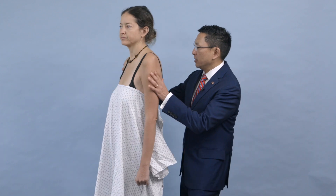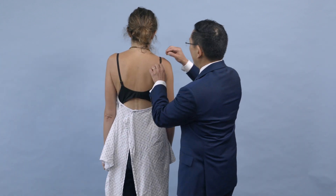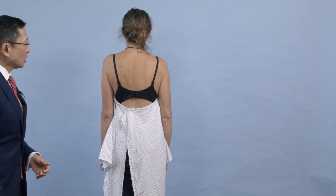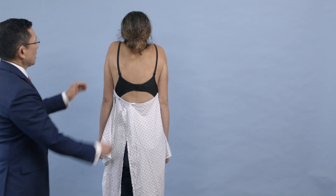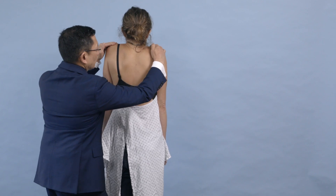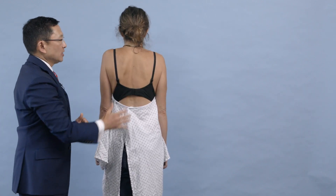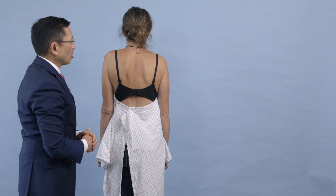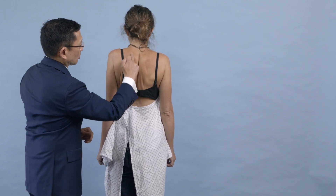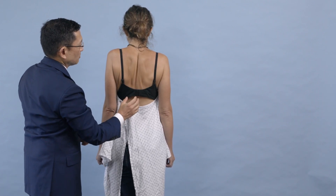I'm going to have Becky turn around and face the wall so we can take a look at her shoulder. First, I have her shrug her shoulder straight to the ceiling and I'm noticing the symmetry between the trapezii. I give a little push down — and relax — and the trapezius is normal. The next thing we test are the rhomboids. Please touch your shoulder blades together, and I'm looking to see if the rhomboids have normal symmetry — and I'm very happy with that.